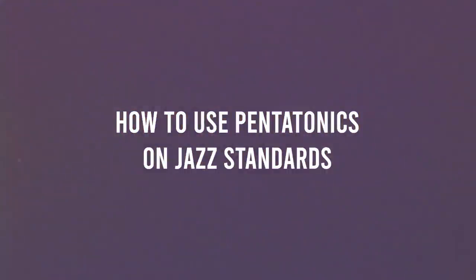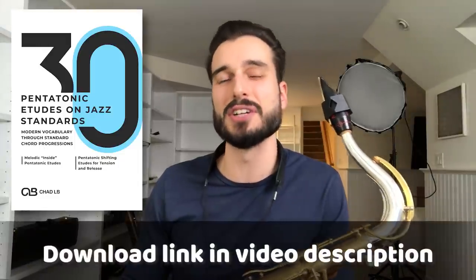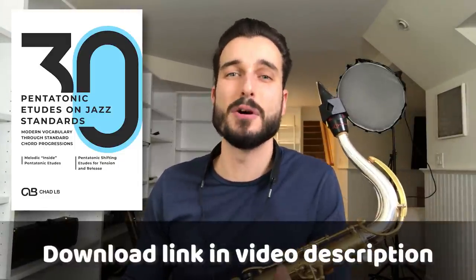Today we're going to talk about how to use pentatonics on jazz standards. We'll check out content from a PDF package I just released called '30 Pentatonic Etudes on Jazz Standards.' I took 15 standard song forms and wrote two etudes on each — one using only inside pentatonic language, and the other using pentatonic shifting, which uses different techniques for going inside and outside the harmony to create tension and release.